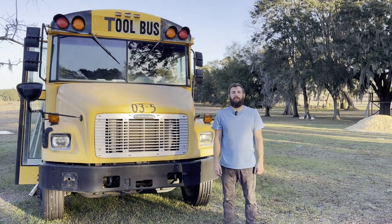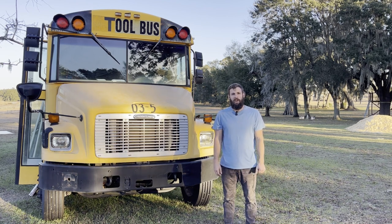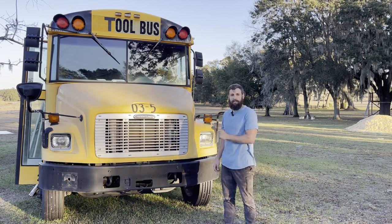This bus is my 2004 Thomas Freightliner. It's 29 feet long. It's got the Mercedes MBE 900 series, or the OM906LA. Today I'm going to show you how to do an oil change and we're going to look over a few things about this particular engine.